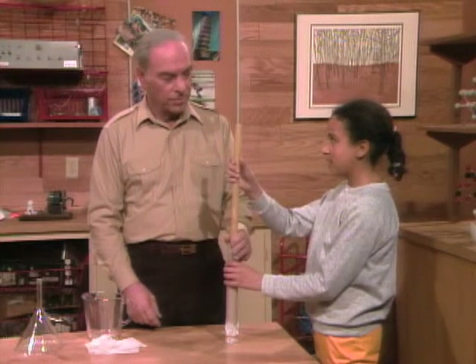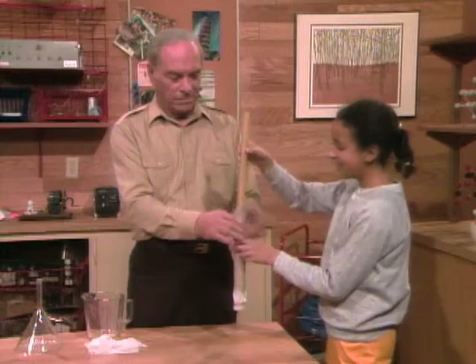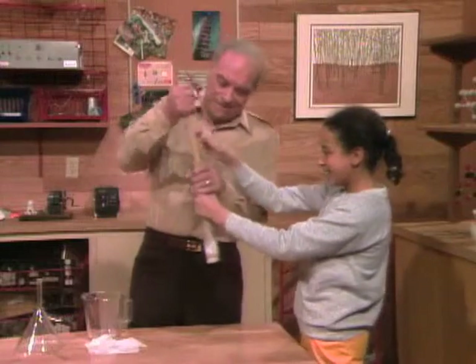Think you can do it? Well, I don't know. Maybe. All right, go ahead, try. No, I can't do it.